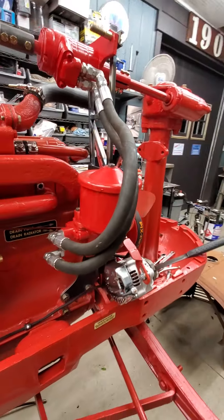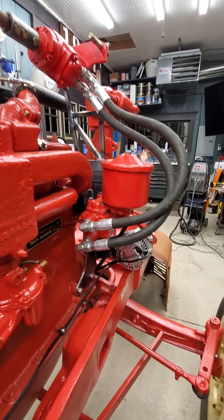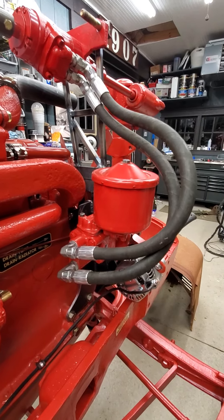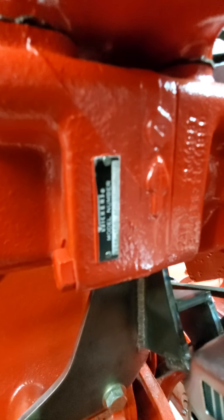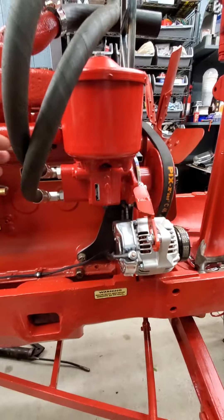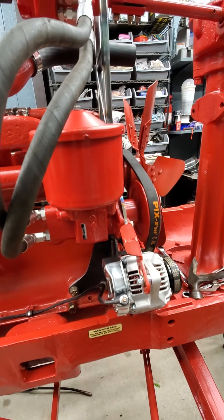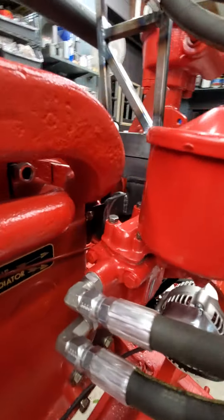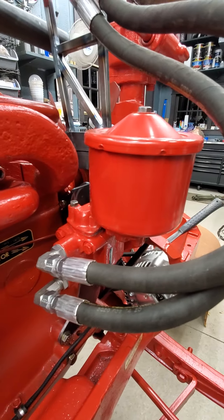So that's my solution to converting a 6 volt negative ground generator system over to a 12 volt alternator, and at the same time using some pretty trick old power steering components. The pump is a Vickers — it's a VT16, which I think they still make versions of. Eaton has all the rights to this stuff now; they bought them out. They make a version of this still — a remote reservoir version. Pretty much the exact same design.